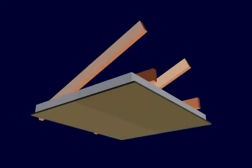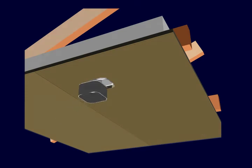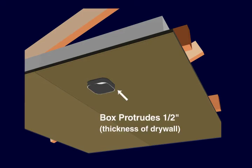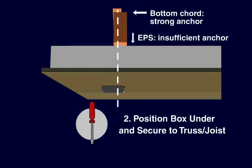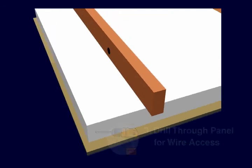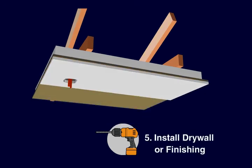For a multi-wire pan box, the process is similar, but first we need to router out a pocket from the OSB and EPS where the box will sit. Make sure that the depth is accurate so that the box extends half an inch, or the width of the finishing. The other main difference is the box must be positioned underneath and screwed into the bottom cord of the roof truss, since we no longer have an OSB surface which served as the anchor in the previous shallow pan example. Once secured, drill through the panel to run wiring as needed, and finally install finish or drywall to complete the assembly.